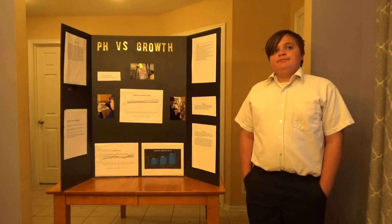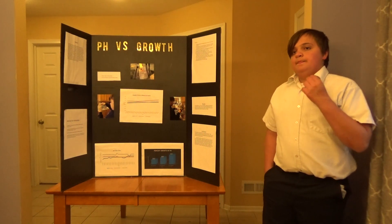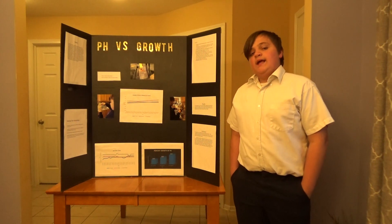The pH levels I used were: 7 as the low, 7.5 as the medium, and 8 as the highest.